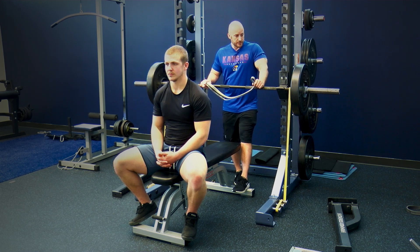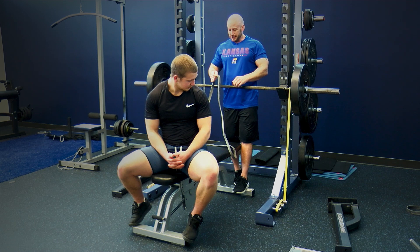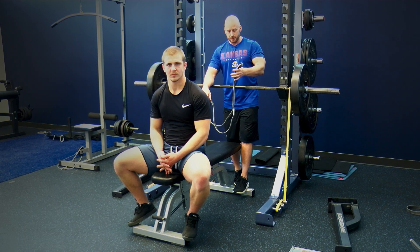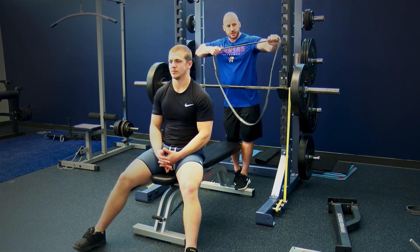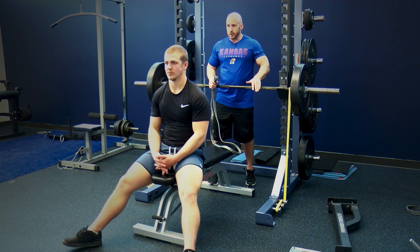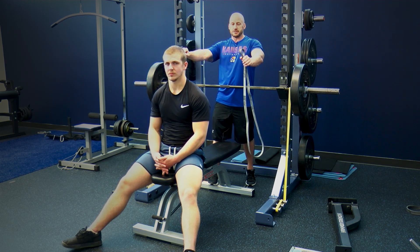The first technique is adding resistance bands to the barbell. Always check your bands and make sure they don't have nicks or tears — safety first. These bands are elastic, so as the band stretches out it provides more resistance and more load to the bar during the bench press. This is called variable resistance because the amount of load you're overcoming increases as you press the barbell away from your chest and near lockout.